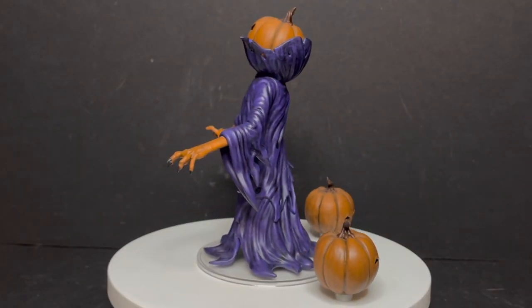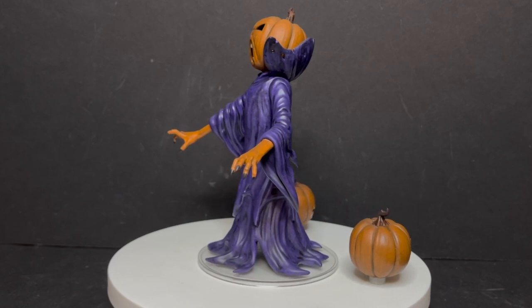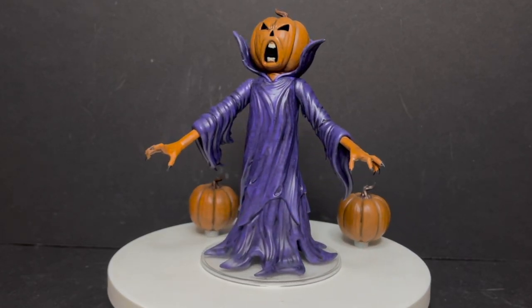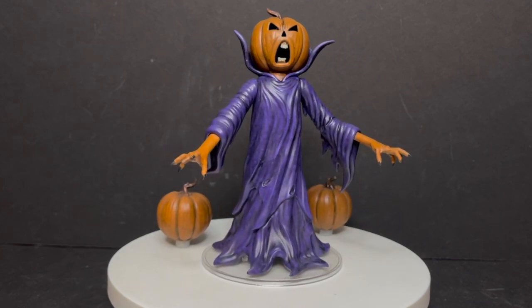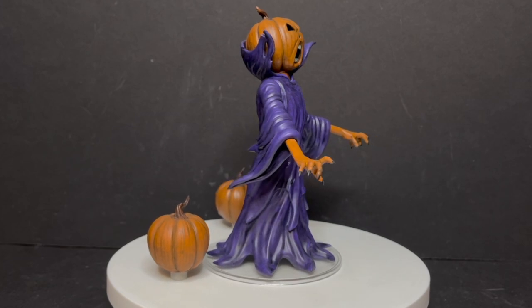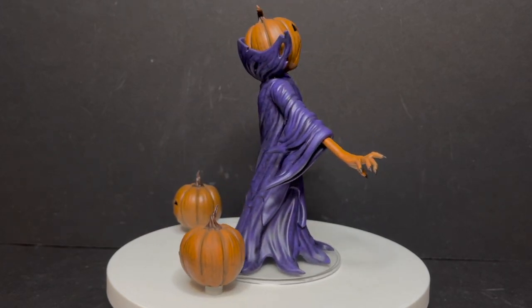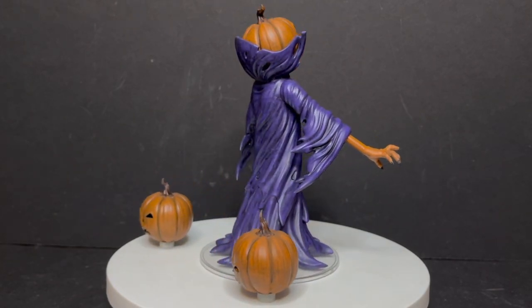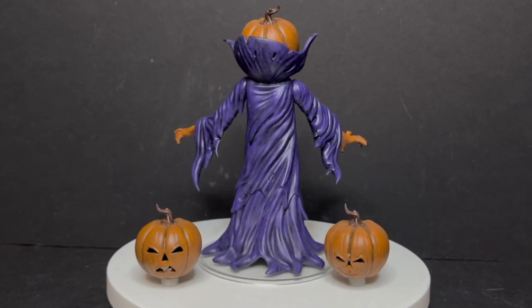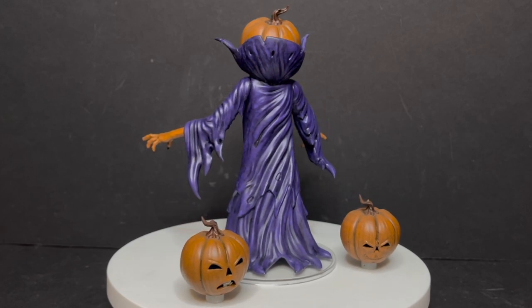Welcome back everyone, Toysha's here and I am back yet again to give you guys another fresh look. I'm super stoked because today we are totally checking out the brand new Bam Toyko Samhain action figure based on the Real Ghostbusters villain of the same name. He comes with multiple head portraits and I am just so stoked to have this.